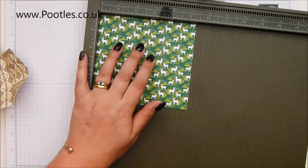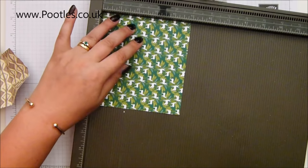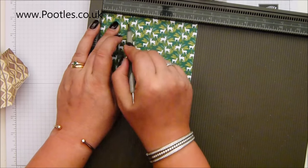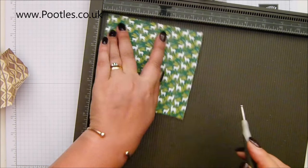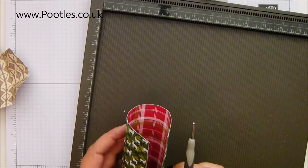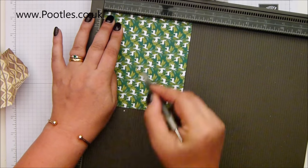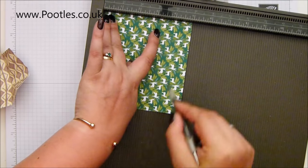On the long side — and it is very slightly longer, three-eighths of an inch longer — score it at one and a half and three and seven-eighths of an inch. Then on the short side, making sure the paper is the right way round, score it at one and a half, two, three and a half and four.